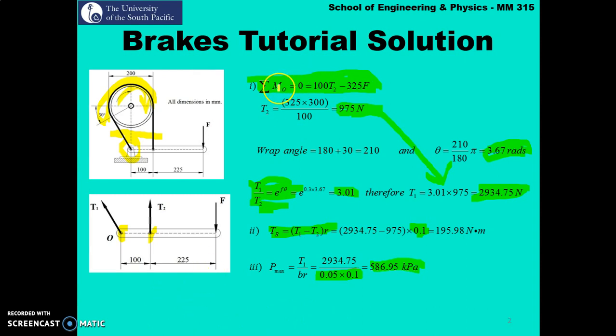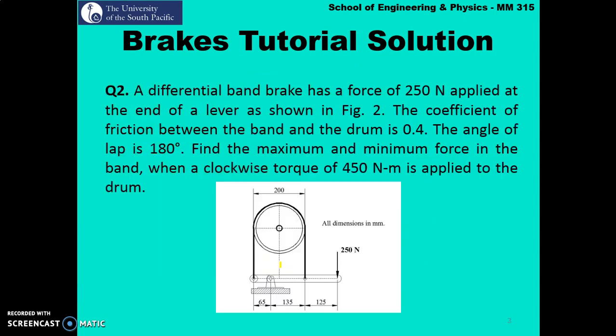To summarize: we draw a free body diagram to represent the forces accurately, take the sum of moments to find t2, then find t1 using our tension ratio. Once t1 and t2 are known, we find the braking torque, and finally the maximum lining pressure.